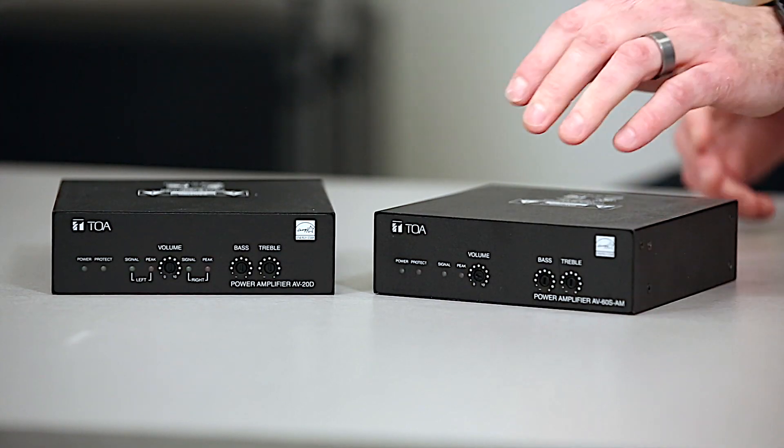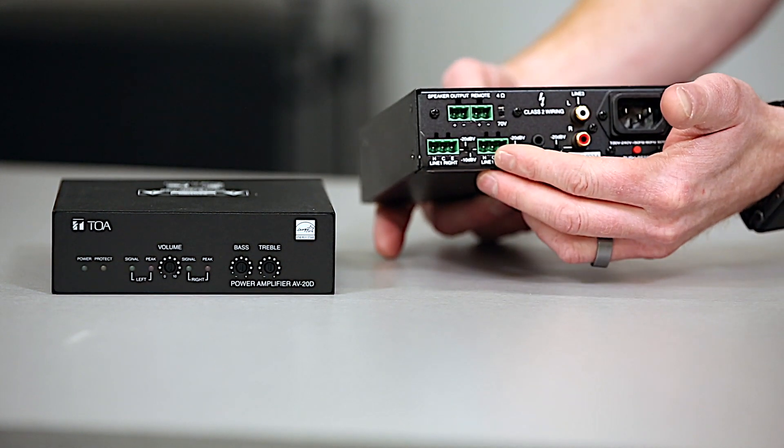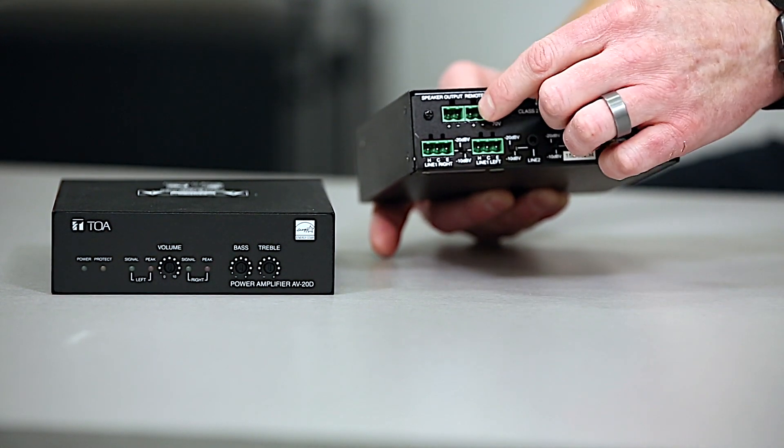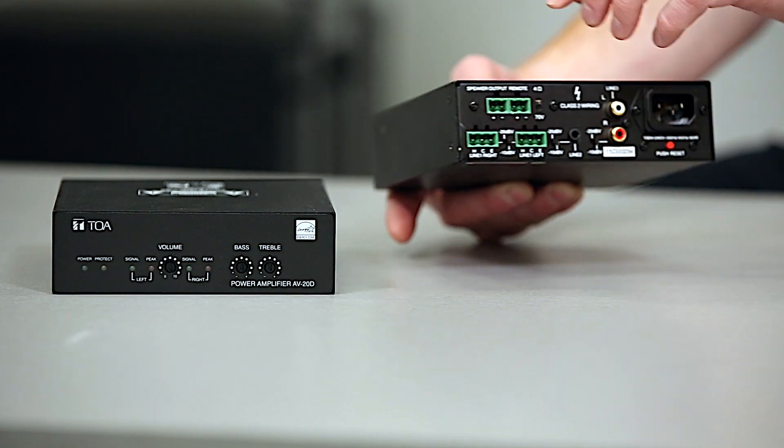They offer a variety of inputs and outputs, which include 2 balanced inputs, a 3.5mm connection, and RCA inputs. As well, there is a remote volume terminal and the AC plug can be removed to be hardwired in.